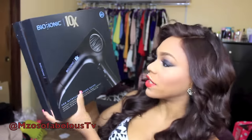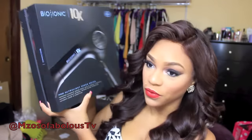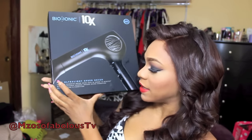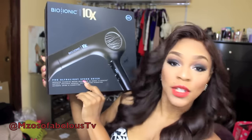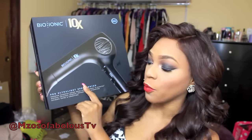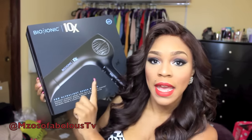The two products they sent me were a blow dryer and a curling iron. The blow dryer came in this gorgeous, phenomenal box — it is ultra beautiful. Love the casing. It came with the dryer, the nozzle, and a dust bag to travel with the dryer.